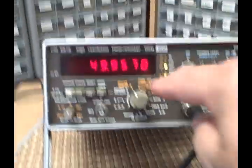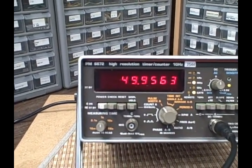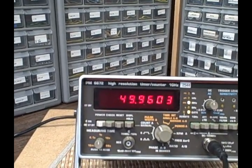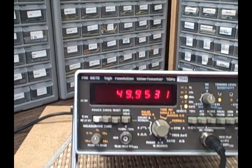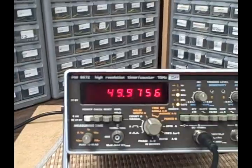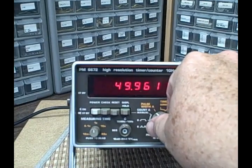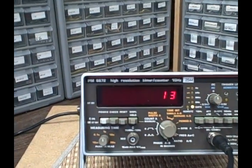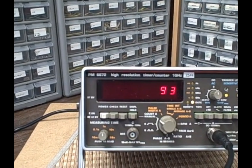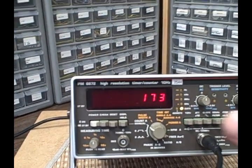We're measuring the pulse width of A. We've got a 10 hertz signal coming in and we're reading 49.9596 milliseconds for our pulse. A 10 hertz signal has a 100 millisecond period; with half going high and half going low that'd be 50 milliseconds, so our pulse width should be 50 milliseconds — we're getting 49.95 to 49.97, reading the pulse width accurately. If I go to count A with my 10 hertz signal, I see that it's just counting pulses now and it will keep going until I stop or reset. So that's working.